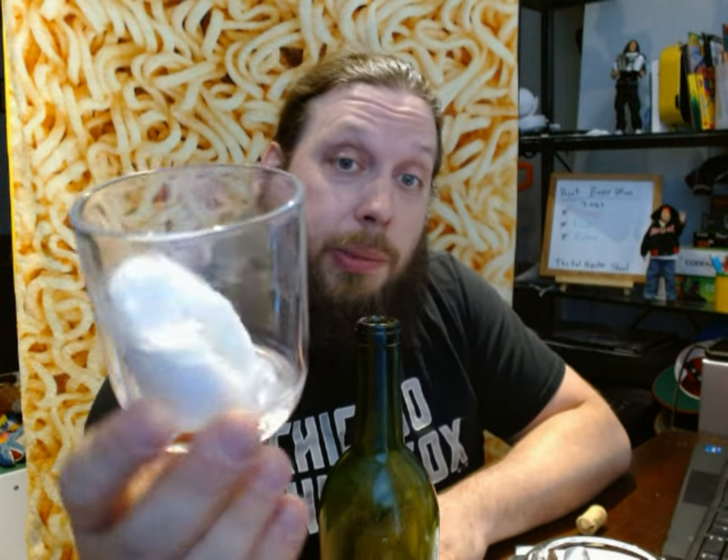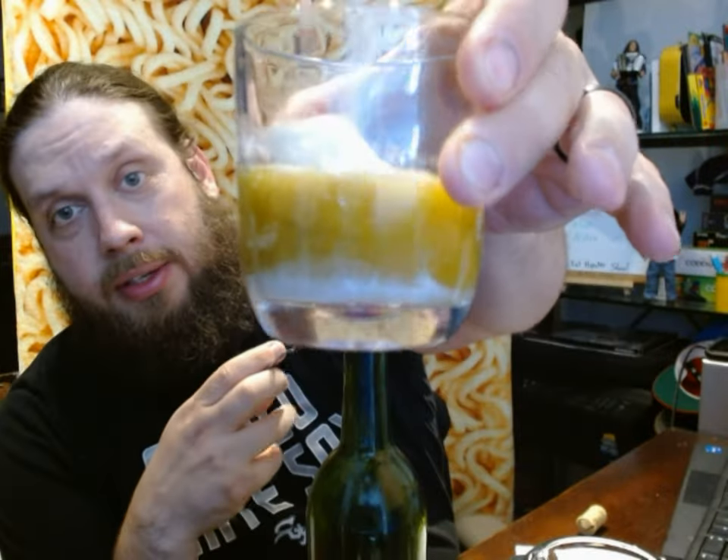Let's try method number two: root beer float. I got a scoop of ice cream in this cup. Pour it over some ice cream. It's already starting to look a little bit milky. Whenever I make root beer floats, I kind of like to get the ice cream to melt just a little bit in there, so you get kind of a milky consistency for your root beer. And then I kind of like to drink that milky root beer. I think I got a good mix there. Let's get a taste.